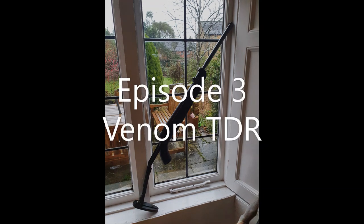Hi there Internet, my name is Oli and I love airguns. Welcome to the Classic Airgun Show. Hello Internet and welcome to another episode of the Classic Airgun Show. Thank you for joining us.